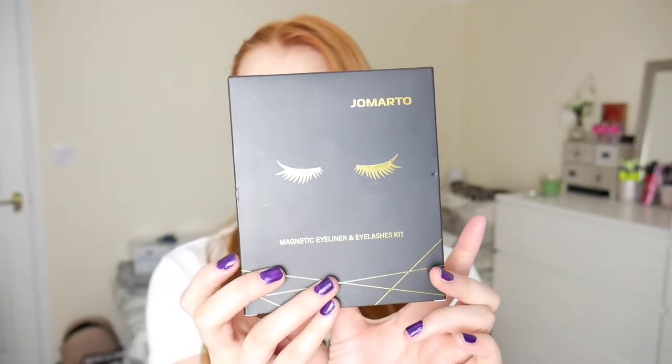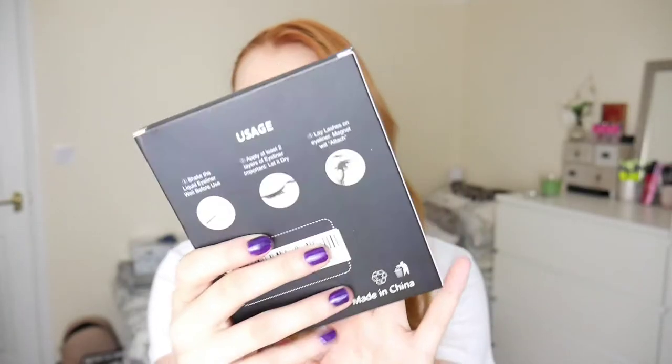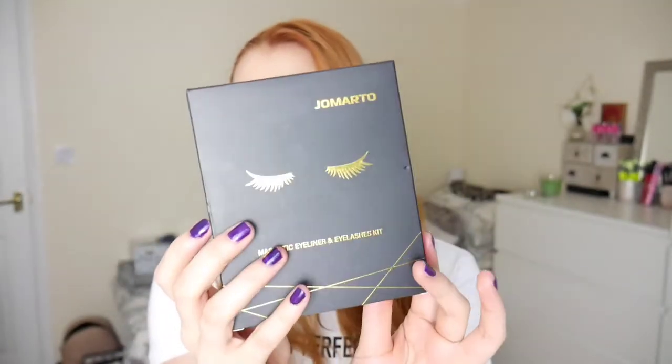They're not everyone's cup of tea, but sometimes they do make an eye look better and I'm just really excited to give these a go. So these are the magnetic eyelashes — this is the front and this is the back. These are the Joe Marto brand. I've never heard of the brand; it's just a brand from Amazon. It does say made in China, so I am very adamant that these will not be quality-free, but they will at least be cruelty-free, I reckon.